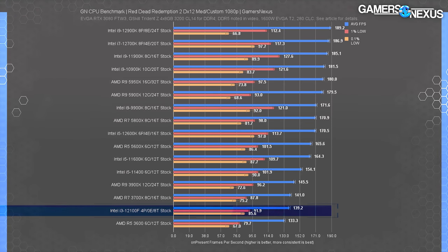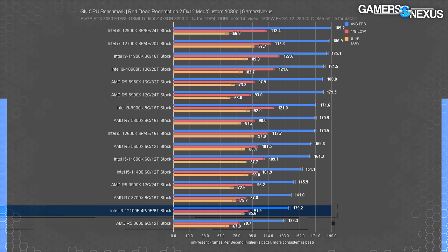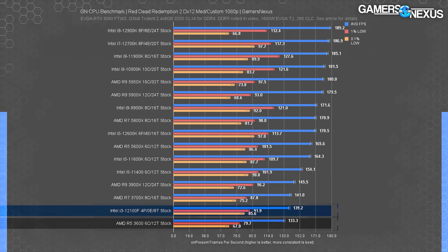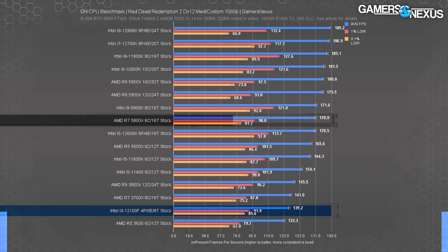In Red Dead Redemption 2 at 1080p medium, the top couple results are GPU-bound, but the rest are unrestricted. The 12100F ran at 139 FPS average, leading the 3600 only slightly with marginally better lows — not appreciable to a human player. The 12100F is led by the 3900X in average FPS here, which makes logical sense. Lows are about the same between them. The R5 5600X leads the 12100F by 19% in exchange for a near doubling in price.